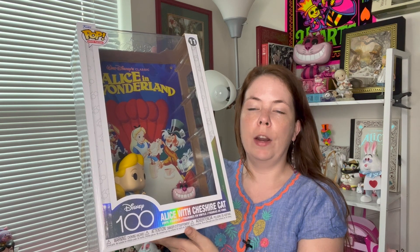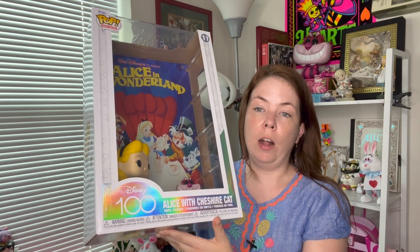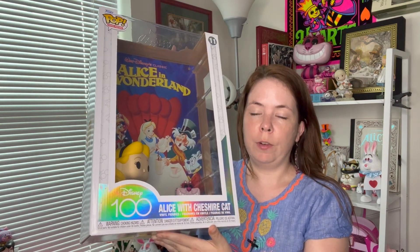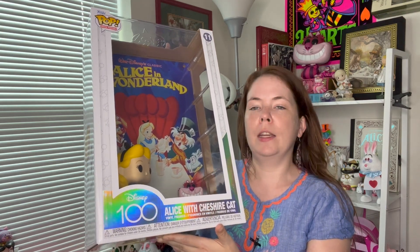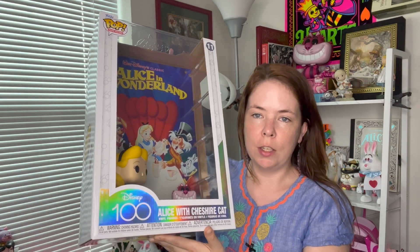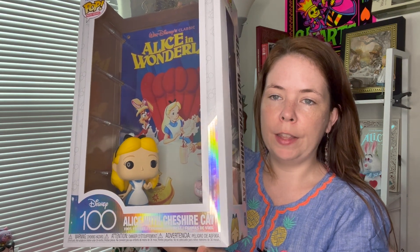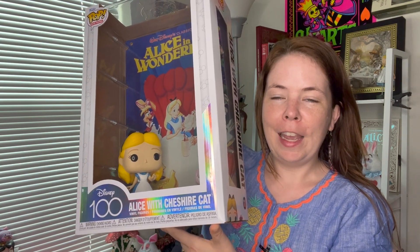I also saw one account where they removed the plastic case altogether — you can unscrew it and remove the plastic casing so you have the movie poster and figures separately if you just want the figures and choose to display it differently. I think it's just so nice the way that it is. If I were to take the case off I don't think it would look as good, but if you really wanted it just for the figures that would be a good reason. This way the characters are protected and I don't have to worry about them getting marked up.